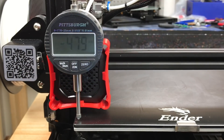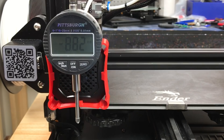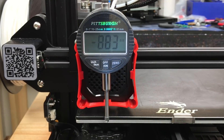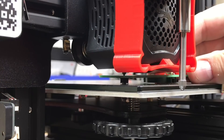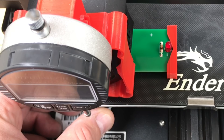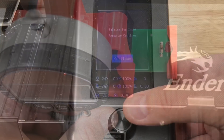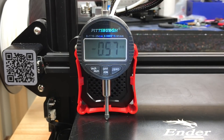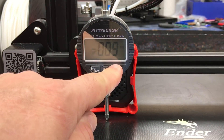I wrote a simple g-code file to home and then position the nozzle over the adjustment knob and then pause. I can slide in the electronic leveling tool and adjust the knob until the LED just begins to light. Then I press Continue and the dial indicator is positioned above the adjustment knob — the first time, the dial indicator is reset to zero.